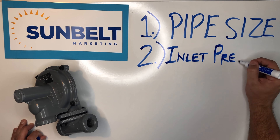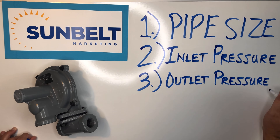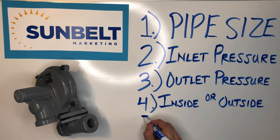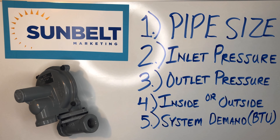The first thing we're going to ask about is pipe size — that's our inlet and outlet size. Then the inlet pressure, the outlet pressure, whether this is going inside or outside, and the system demand in BTUs.